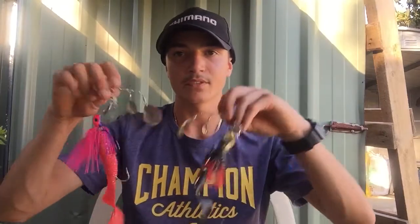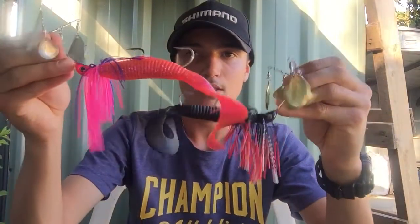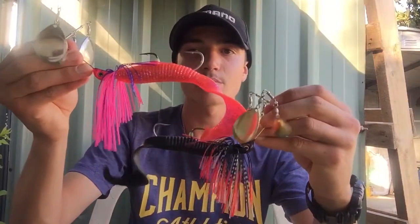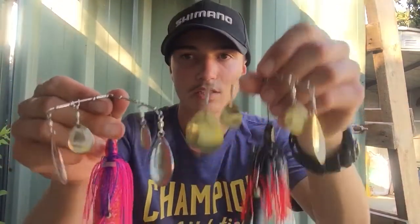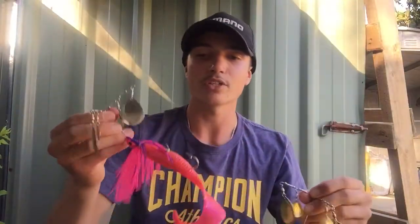On to spinnerbaits. I have a few here, starting off big with two Bassman 4x4s in the curly tail. I like the curly tail. This pink one has a lot bigger curl tail compared to this black one. They have different colored blades - gold on the black and silver blades on the pink. Very nice big bulky lure for those big fish.